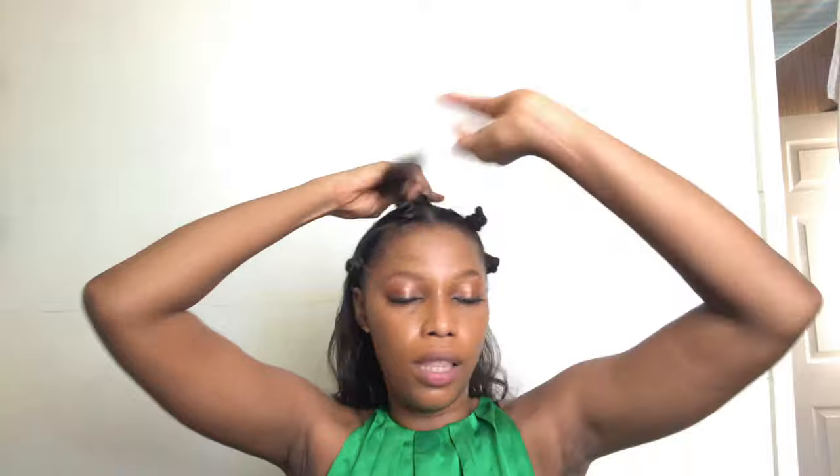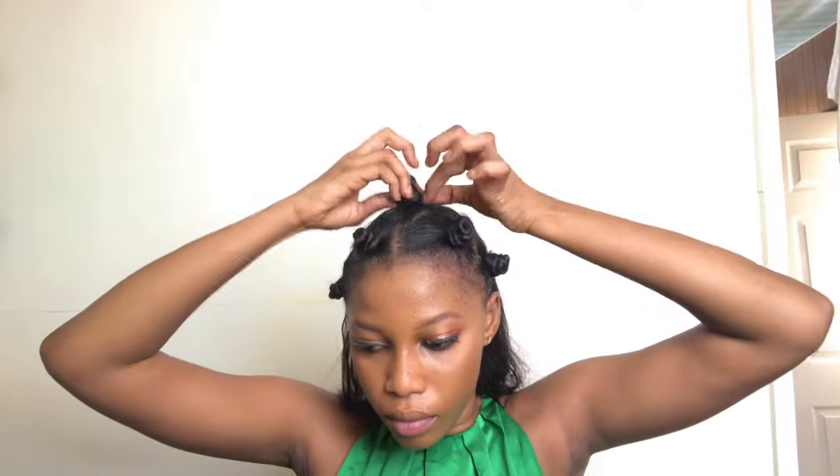Twist and tense, twist and tense - eight knots on my head. So this is the other side - I partition them with my hands. I don't like tearing my hair, so I partition with my hands. People can stress about using a tail comb and stuff, but this is it.